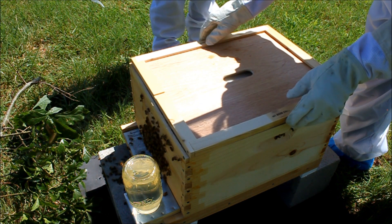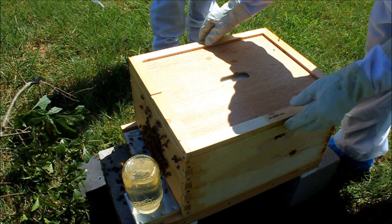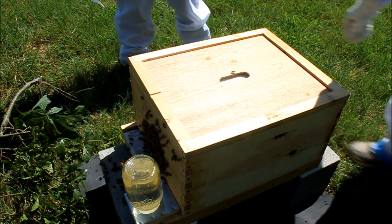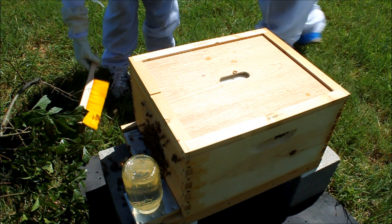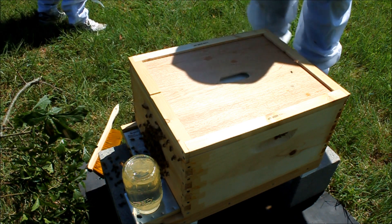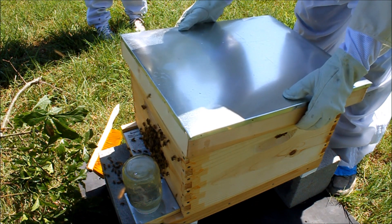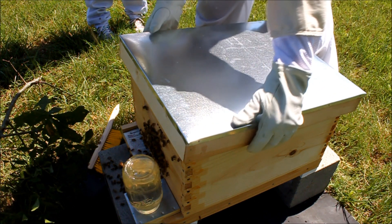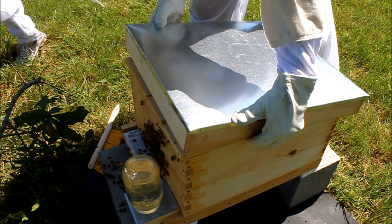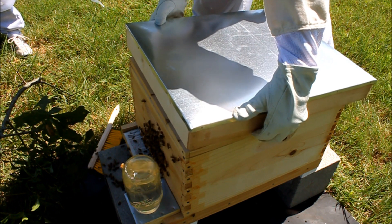The notch goes towards the front. If you put it down gently enough, it gives the bees some time to get out of the way. Now we've got the notch towards the front — that's good. We put this together so quickly we didn't have time to paint it, because this is sort of a surprise swarm. So I'm just going to gently lean this top cover on to give them a little gap in the front, so that they can have some ventilation.